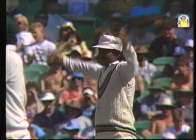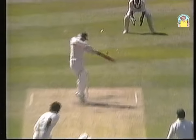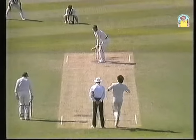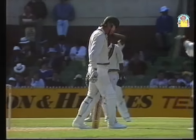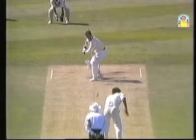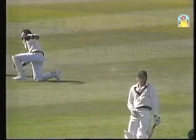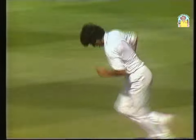Just a question of whether he caught it. Well, if there was an edge it was certainly a bottom edge. Oh, how close can you go? Wasim Akram's luck isn't getting any better — just a little shake of the head as he walks back to his mark. What a magnificent delivery. Dean Jones can consider himself very, very fortunate not to have made a first-ball duck in both innings of this Test match.